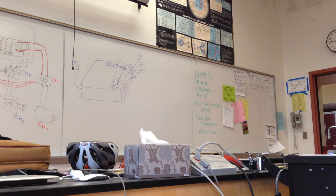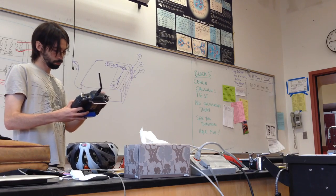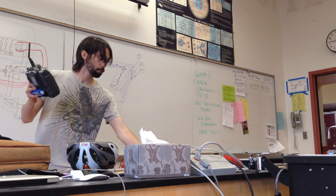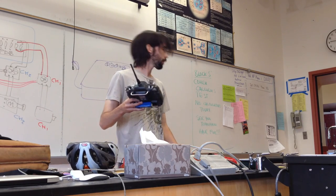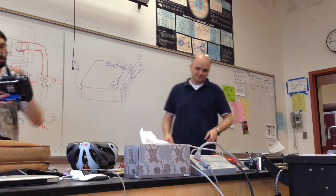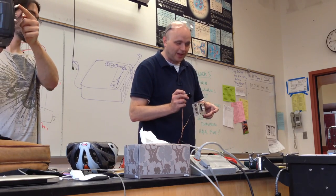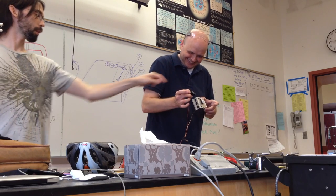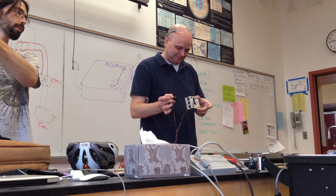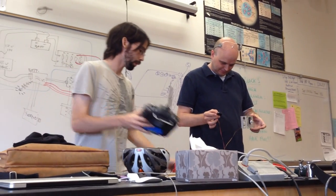I took the battery off. All right — so I have this set up in channel one and channel two. You can only really hear them rather than see them. Up and down is controlling this servo here, and left and right is controlling that servo there.